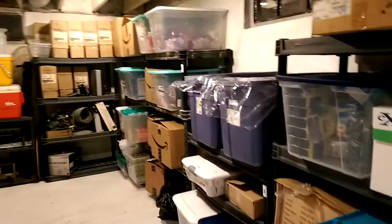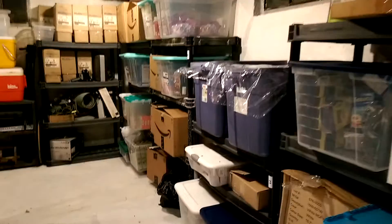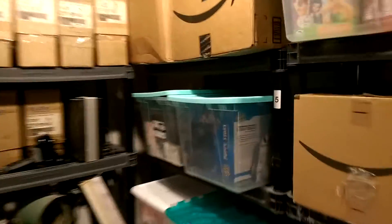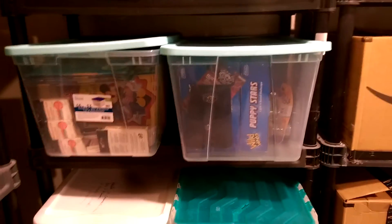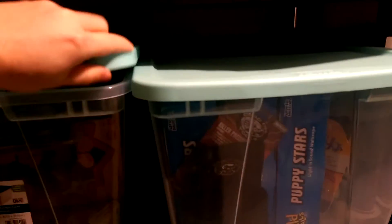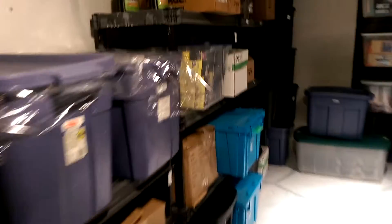One thing that's really annoying is these shelving units seem to be a standard size, at least the ones I got. You can't put two tubs side by side — they don't exactly fit. Those are pretty close but you can't really get the lid on. If you get tubs that are two different heights, they fit, but they don't fit at all on these white ones.